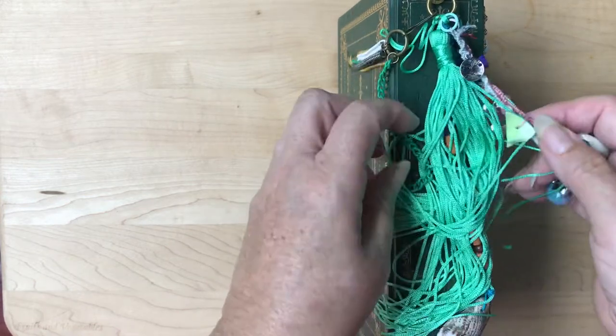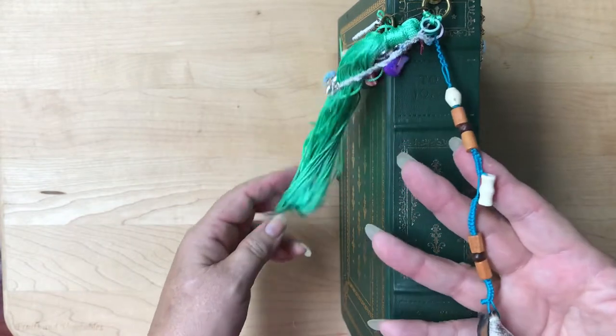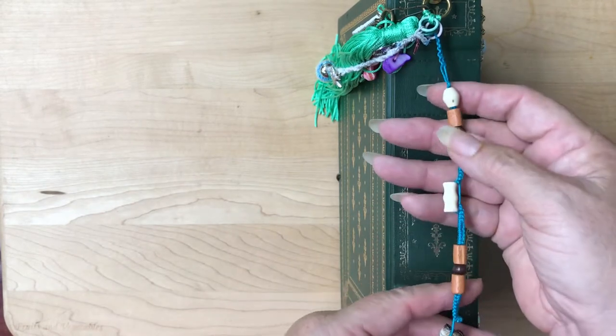On the side I have just a regular tassel. But then I also have some tatted ones. I've been teaching myself to tat, and I decided I was going to try to tat a tassel.